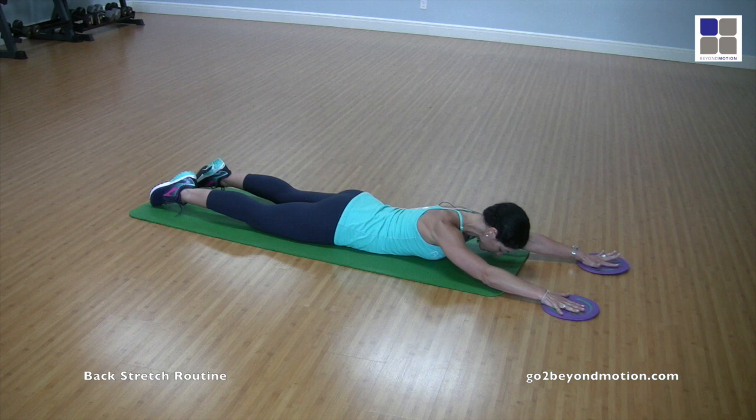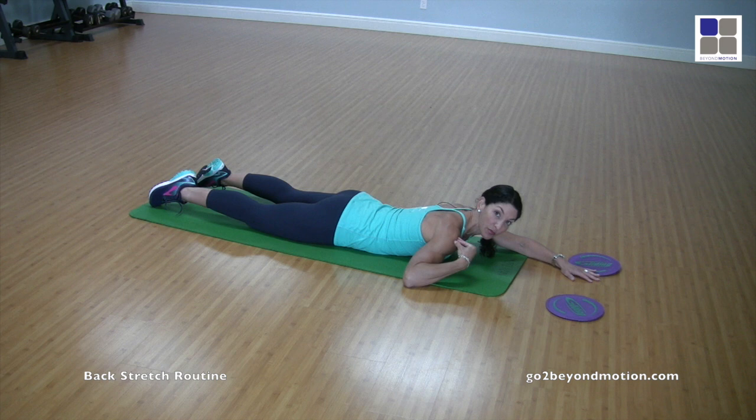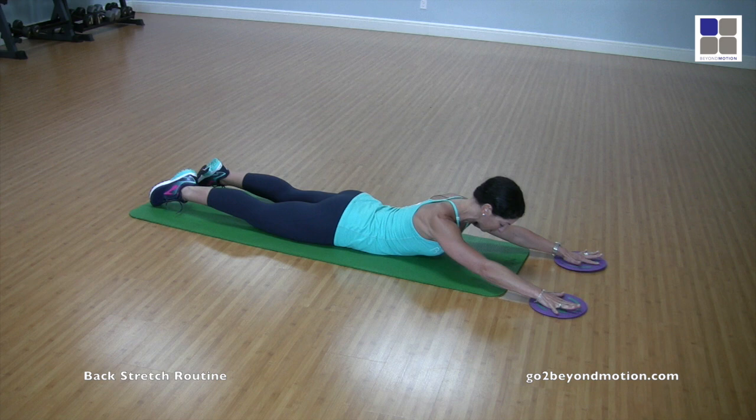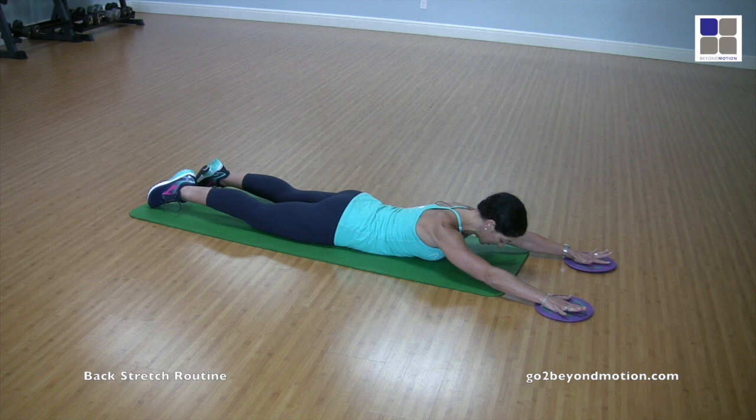The next thing we're going to do is go into a position called extension. Make sure you're creating length in your low back and the abdominals stay nice and tight, shoulders away from the ears. Pull the shoulders back and down on top of the ribs, keeping the core tight and feet pressed to the floor. Inhale through the nose as you start peeling the chest up off the floor. Stop at the point where you feel the core tight and the mid and upper back going to work — you don't want to feel the low back pinch or cinch up.